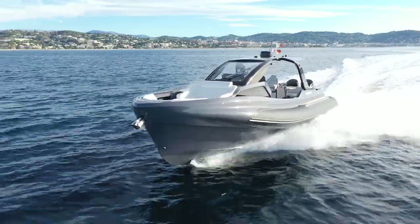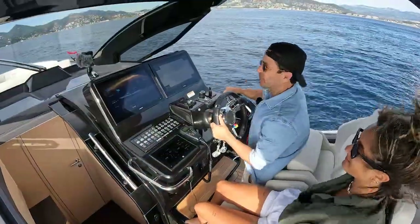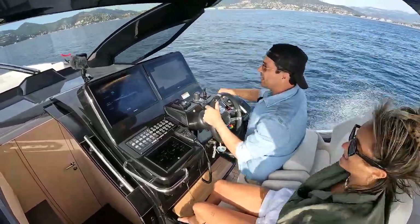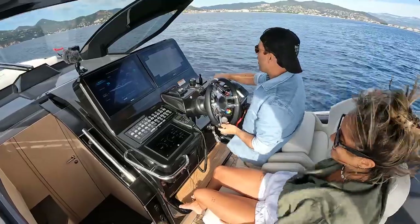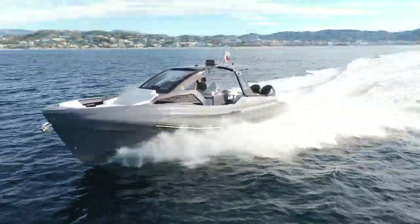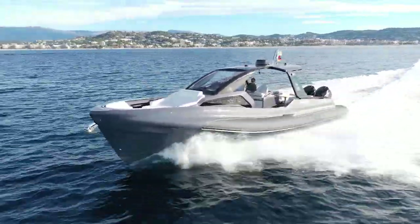34 knots, 4,300 revs. Let's just give the boat a little bit more juice — this is too fun not to. I can feel that extra gear, I can feel it kick in. That's just sitting at 5,400 revs and we're doing 47 knots. I've got more to play with.